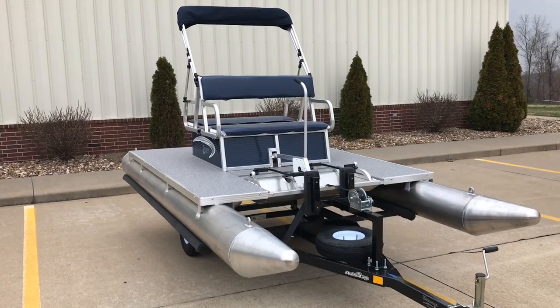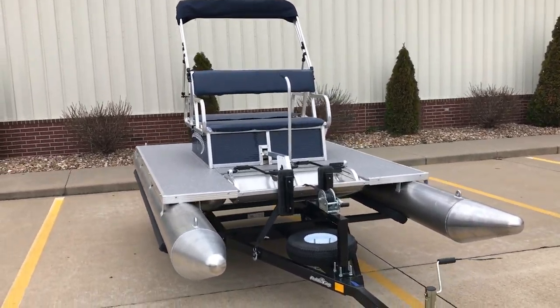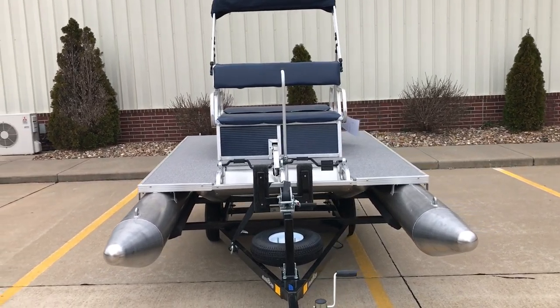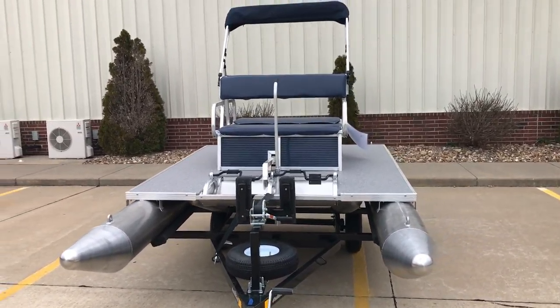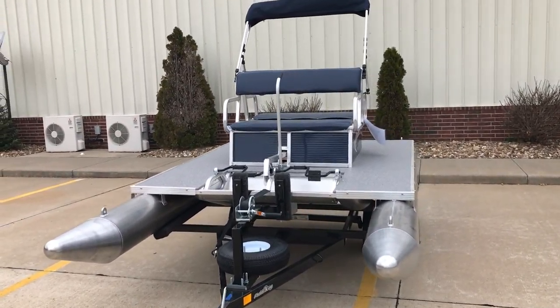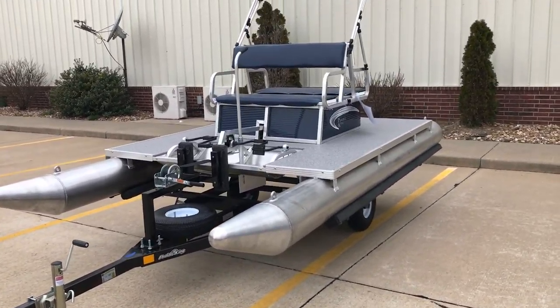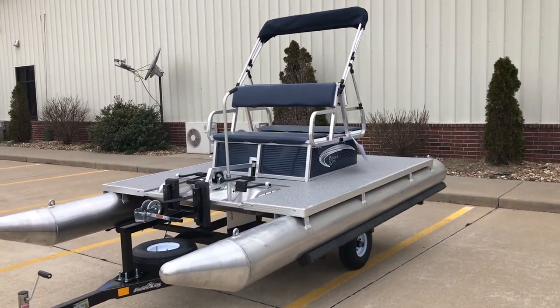This particular model does have the optional seat back cushions front and rear, bimini top and boot, which is something you do not have to get. We can add cup holders to this three-step aluminum ladder. The trailer is also optional, so you can just get the boat — we could drop it off and put it in the pond.